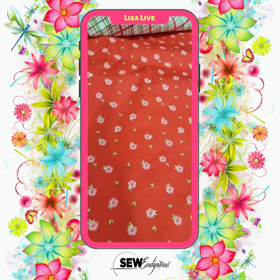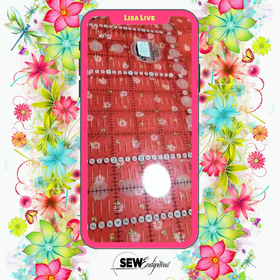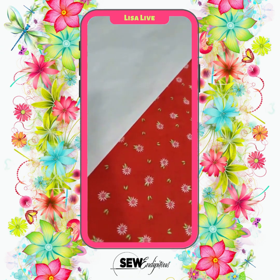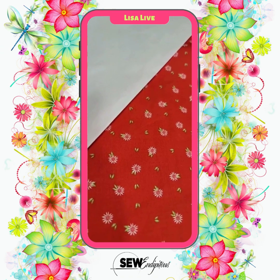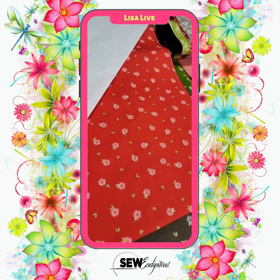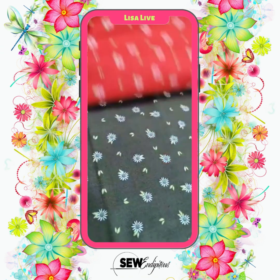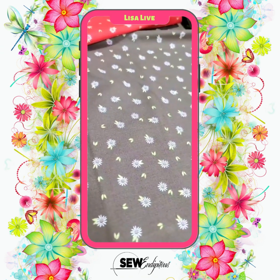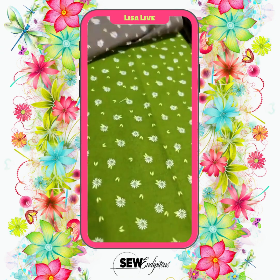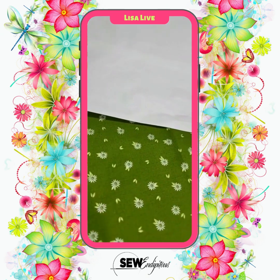Here's another floral print in this collection — this is small but mighty, as I like to say. You can see those are real tiny, super cute. This is a red background with white flowers and green leaves. This print, they have it for you in the red with the white flowers, they have it with that deep stone gray color with the white flowers and green foliage, and they have it with the dark green background, white flowers with the lighter green foliage.